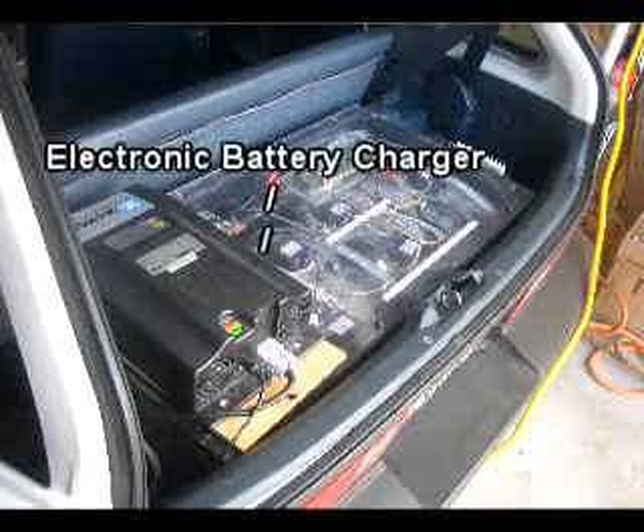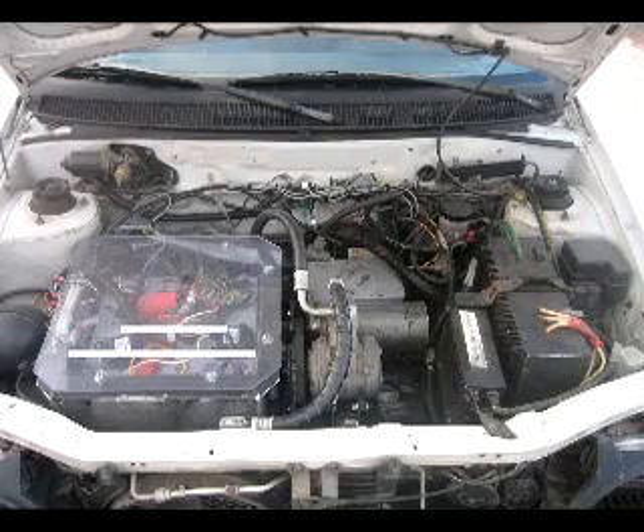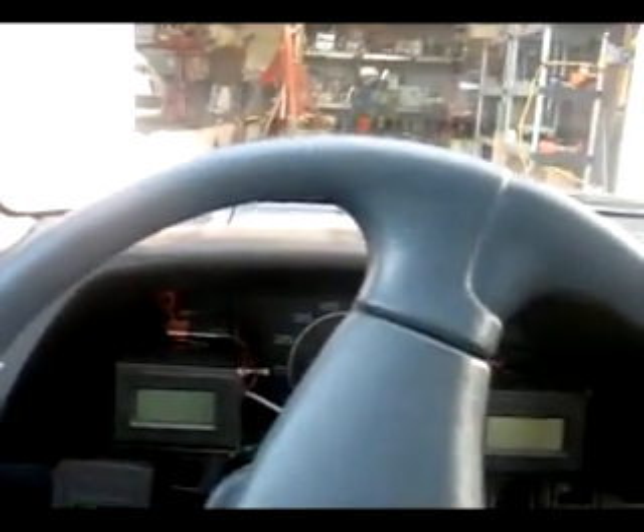It uses a Zyvan charger and an original controller that was put in by Selectria.